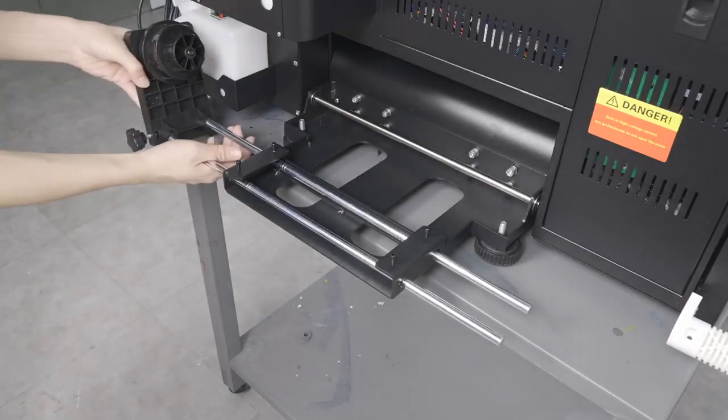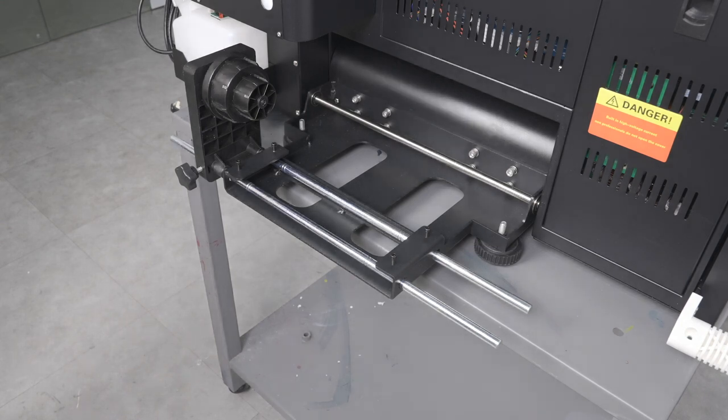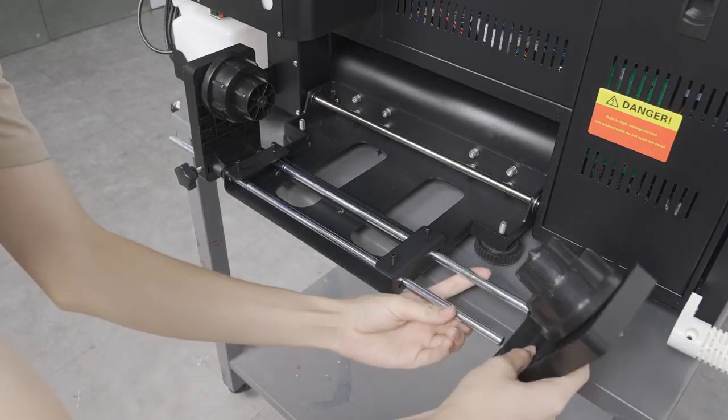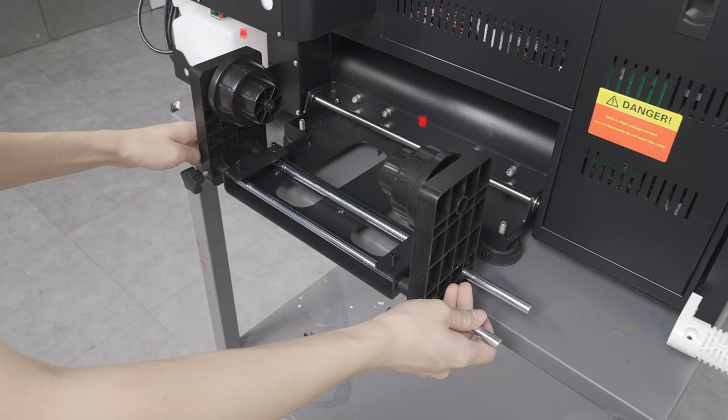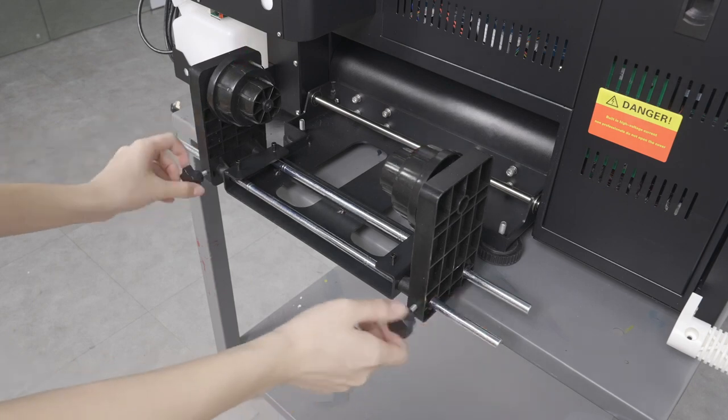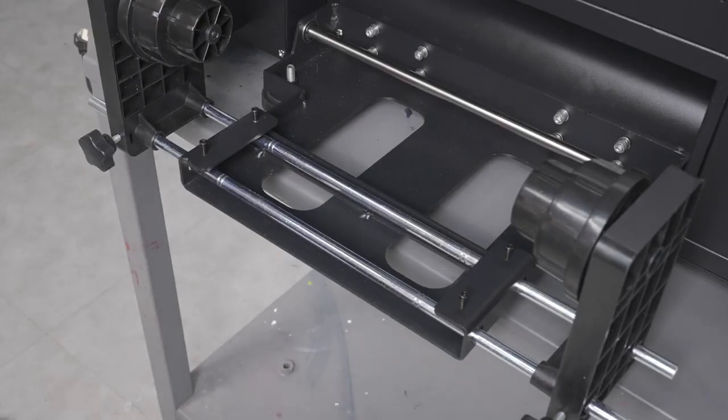Now find these two feed roller components that were stored in the top foam insert from earlier and secure them onto these two rods as shown. Pay close attention to the orientation of both components. You may need to loosen these knobs in order for both components to be able to slide onto the rods. Center these two rods, then tighten these four knobs to secure their positions.